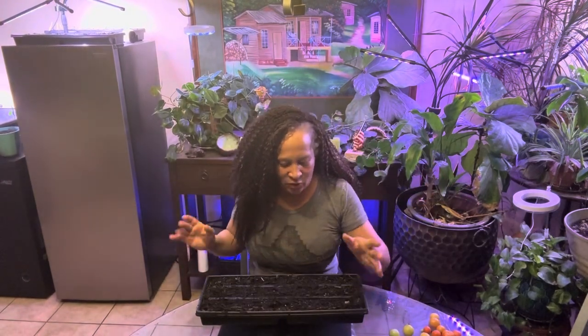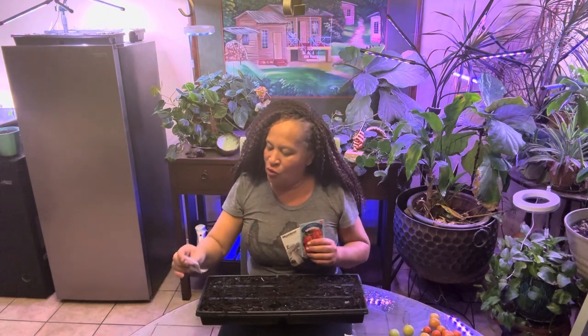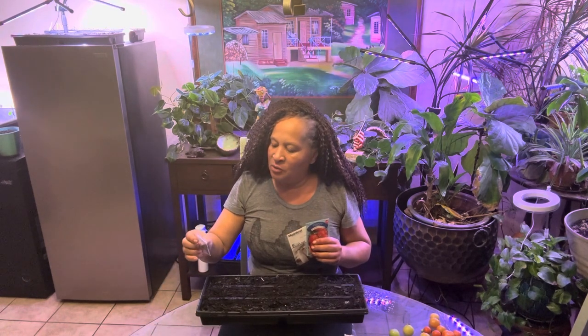Hello everyone, it's me, Jamarika5288. So, I'm going to plant Swiss chard three-way, I'm going to plant some bee state tomatoes, and I'm going to plant the Casper eggplant, and maybe I will plant some blue curly kale.